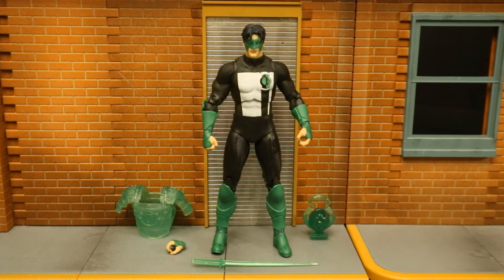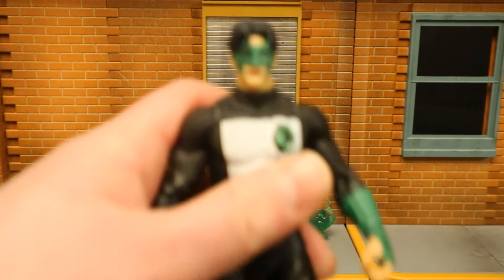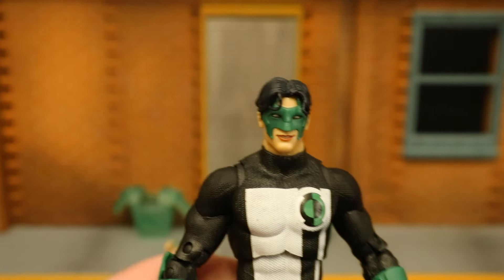Now we have Kyle Rayner, Guy Gardner, Hal Jordan, and Jon Stewart — all those Green Lanterns at the same time protecting Earth. This figure is, I think, the fourth time they've released a Kyle Rayner figure, and they all have the same body.